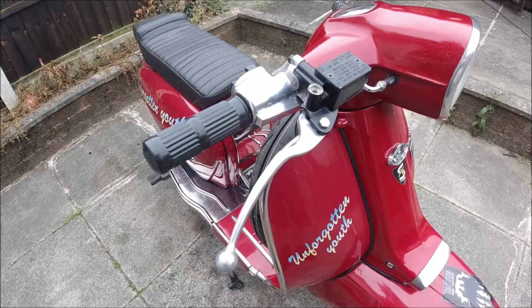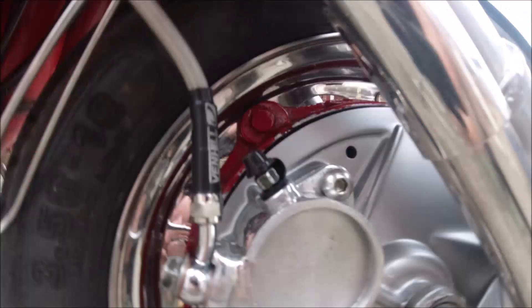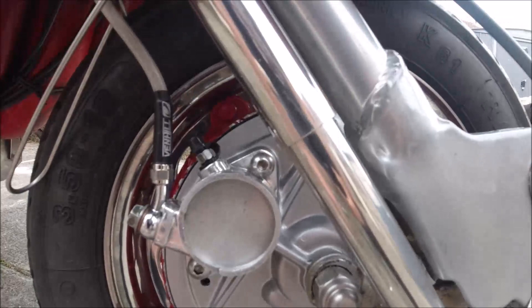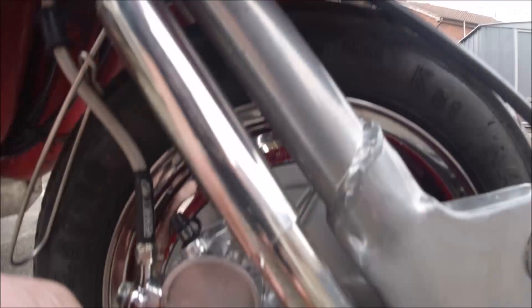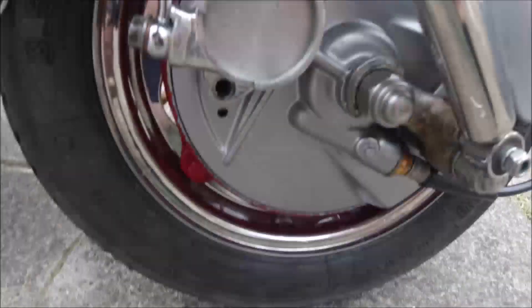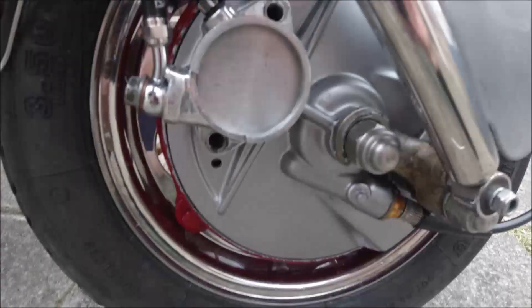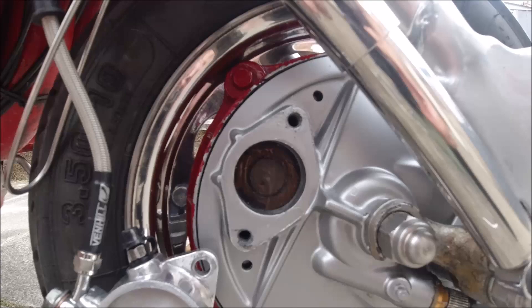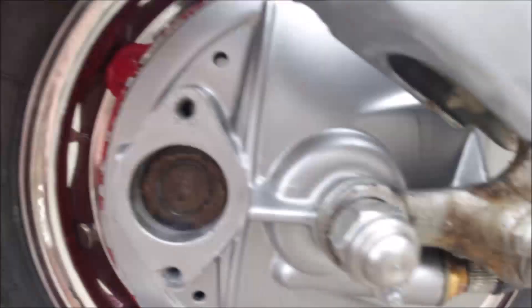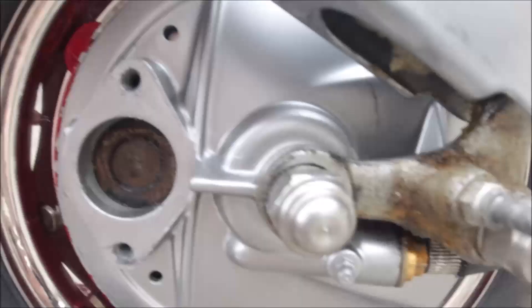Step number one: I just take off these two Allen bolts with an Allen key. Then I'm going to get it lined up. I'll just take them out. They're off — or I should say off. You just pull the caliper out of the way. I just need to undo the bolts holding the damper, so I'll go get a spanner for that. So the caliper's off — or slave cylinder — and the damper I've removed. Now I've just got to undo the speedo drive, and then I can undo my bolts and drop the disc brake.